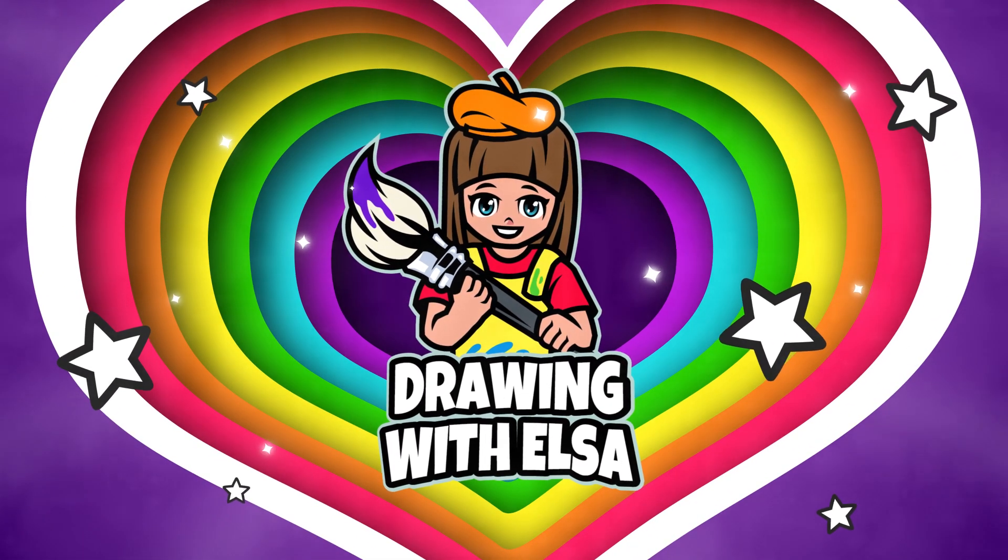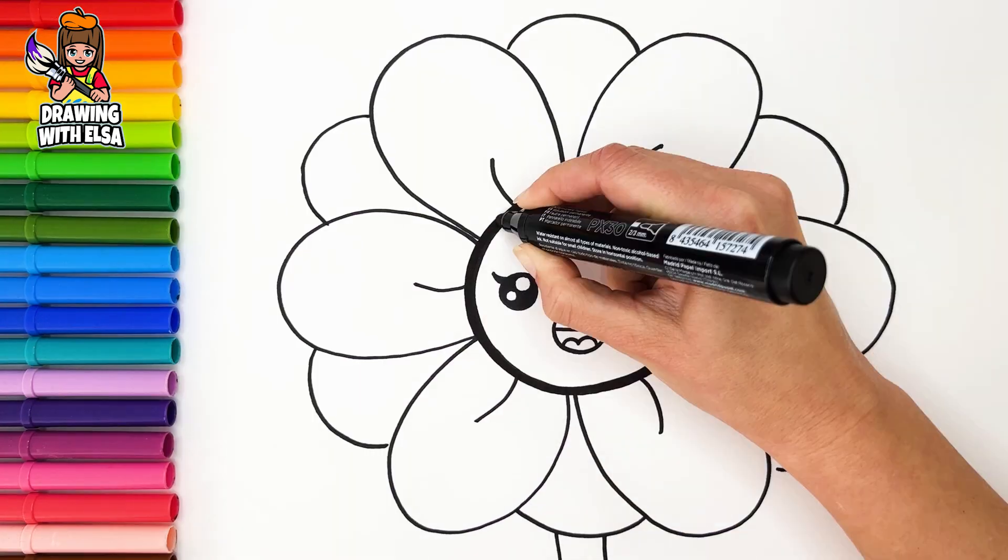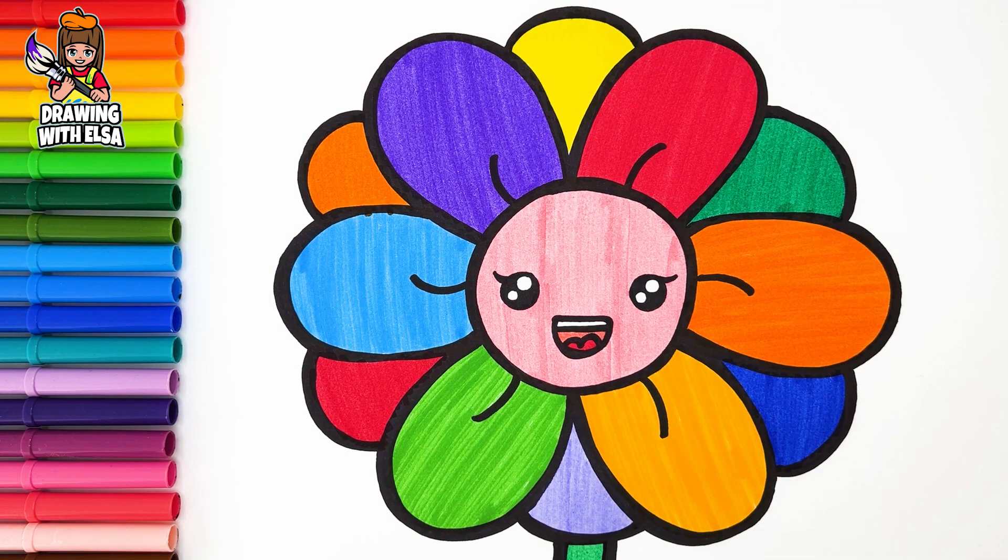Drawing with Elsa. Hello, guys! It's Elsa! Let's start drawing.